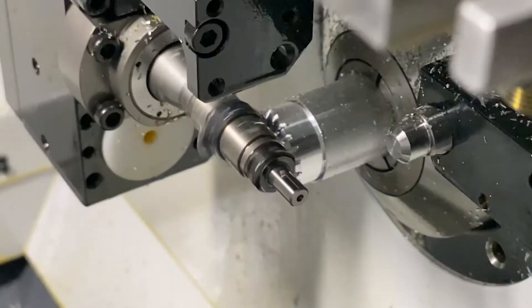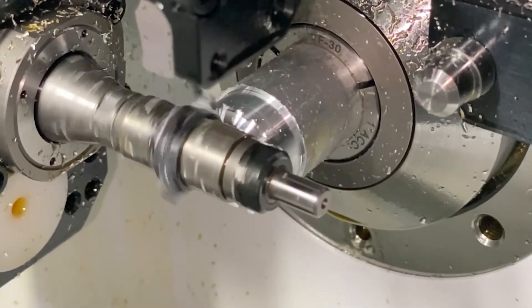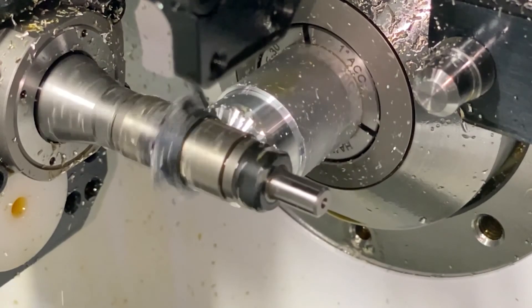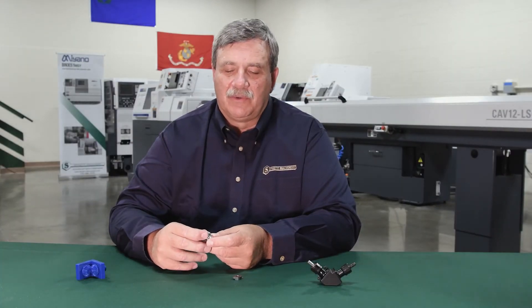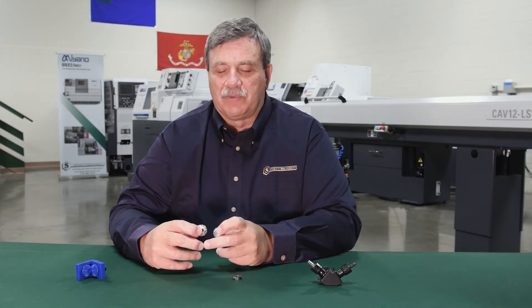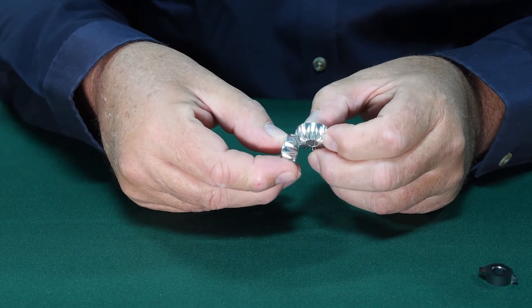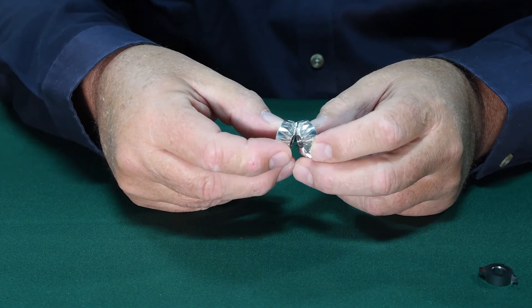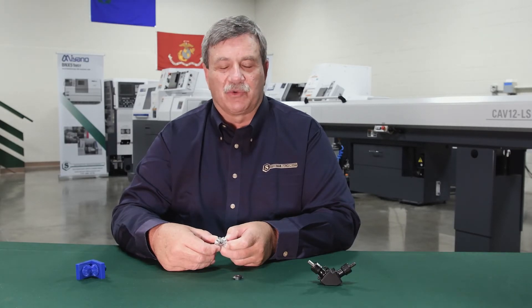Originally, the customer was making a single gear in five operations, whereas we are now making the gear in one complete operation. This project involves a beveled gear, which is not a common thing to do on a screw machine. This particular beveled gear, instead of being at a 90 degree angle, is at a 57 degree angle, which is even more unusual to run on a screw machine.